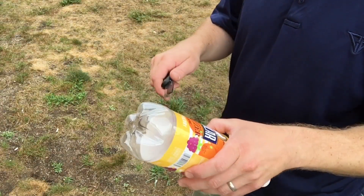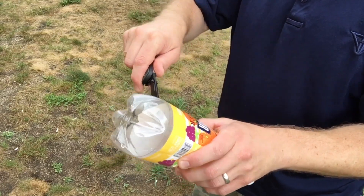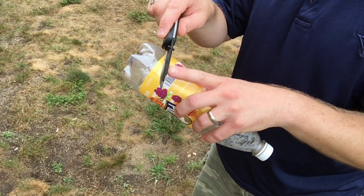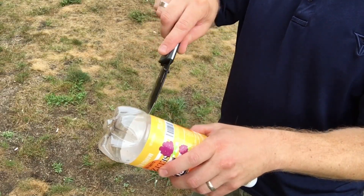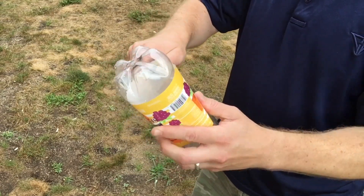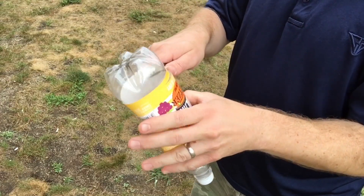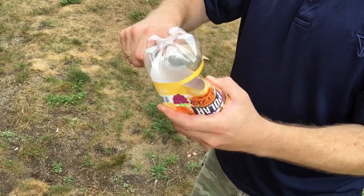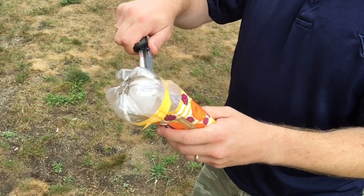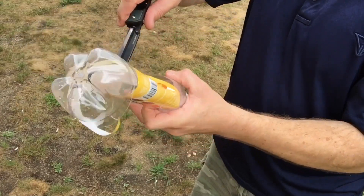We have a plastic water bottle here - some seltzer. So we pierce in and then cut. The tip: when you get that tip in, it's good, then it widens out quickly, so just be aware of that. Pierce in and then cutting. I just want to be careful - I don't want to hack my hand apart here with a razor blade.